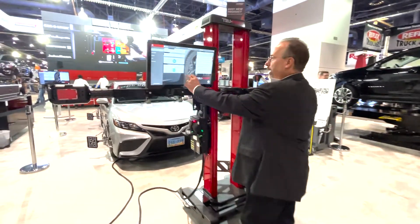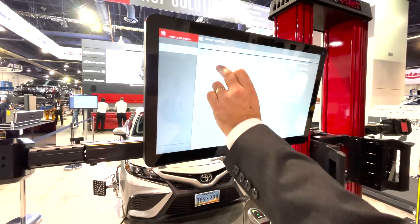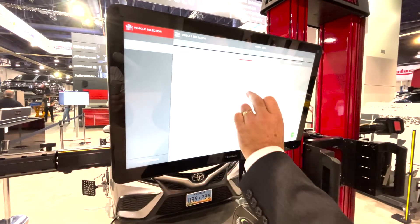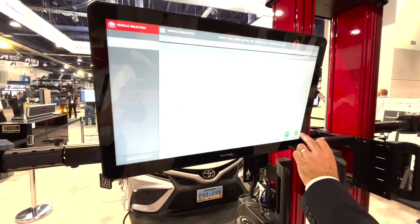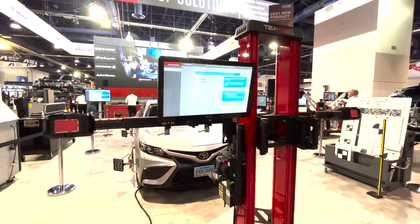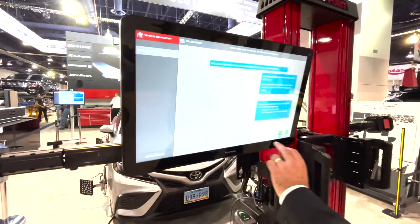What we're going to do here is we're going to go ahead and start out by identifying the vehicle that we're going to work on. This is a menu-driven software. It will give us the specifics of the vehicle that we are working on to be able to do the alignment validation and the calibration placement. What we're going to do on this vehicle is a front camera calibration.